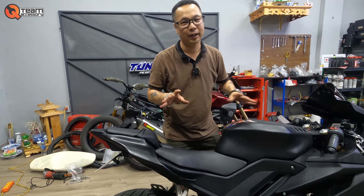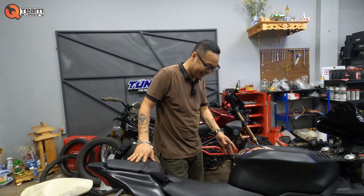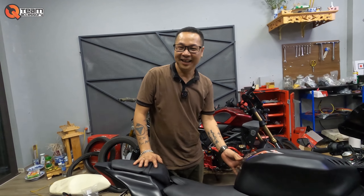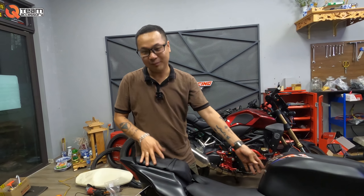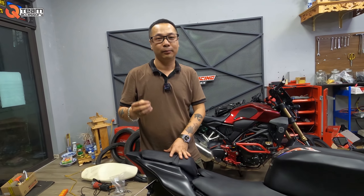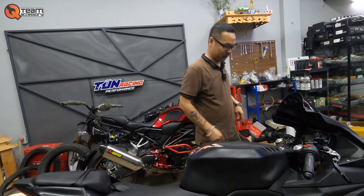Nếu mà đi đường với những anh em không biết nhiều về xe vớ vẩn thì con này sẽ trông giống như anh review con R3 độ ấy — như một con big bike luôn. Âm thanh của nó ở ngoài đường sẽ trầm và ổn. Bây giờ mình sẽ lôi xe ra để cho khách bạn đi test thử — con vô đã xong rồi. Ok, và mình kết thúc video đây — hẹn gặp lại anh em tại những video sau nhé, bye bye!